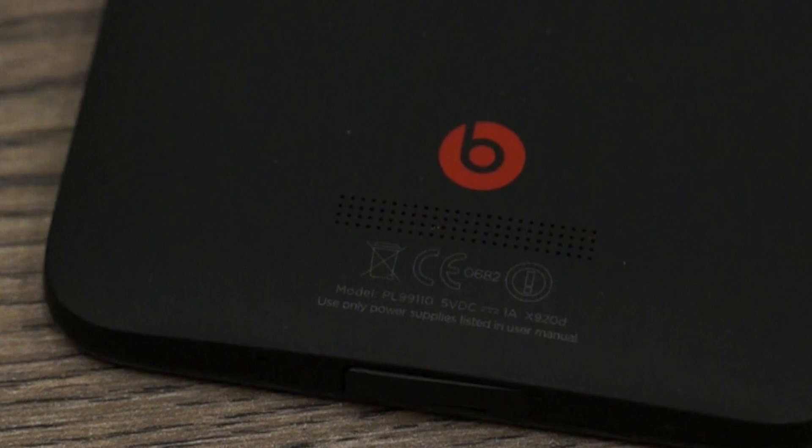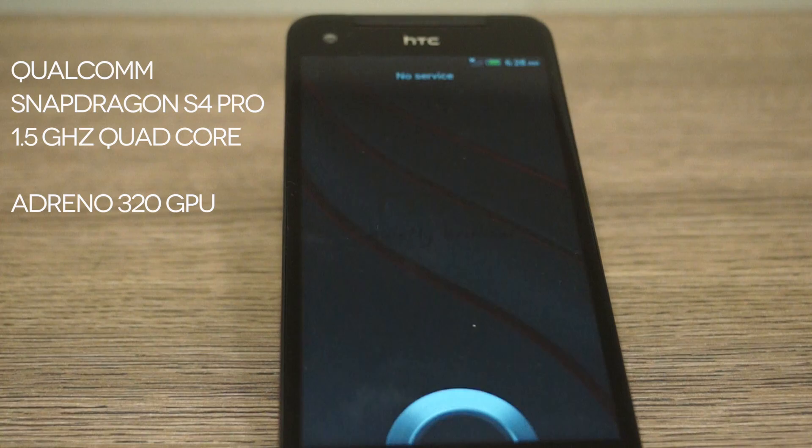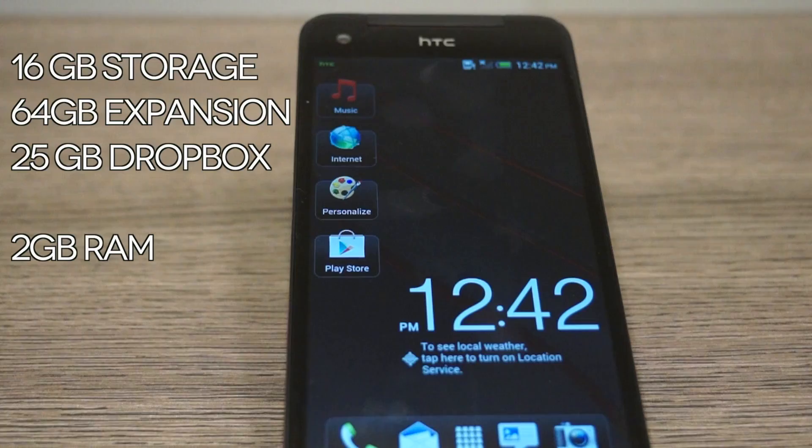HTC is touting several splash-proof capabilities of the device. The 3.5mm headphone jack remains exposed and is not covered by any door. On the inside of the device we have a Qualcomm Snapdragon S4 Pro SOC with a 1.5 GHz quad-core processor and an Adreno 320 GPU. The device comes with 16GB of inbuilt storage, 50GB of Dropbox, and 2GB of RAM.